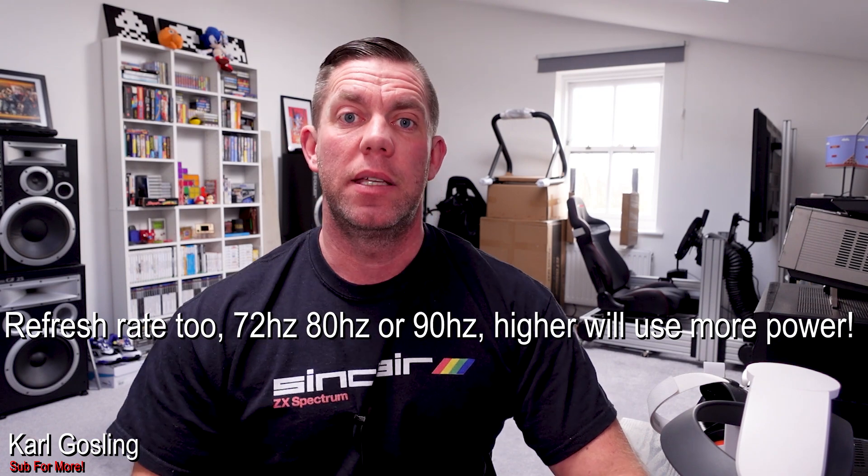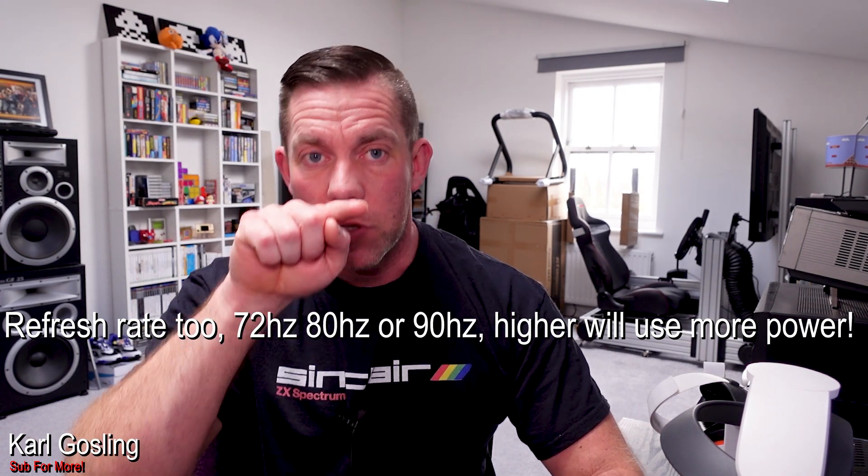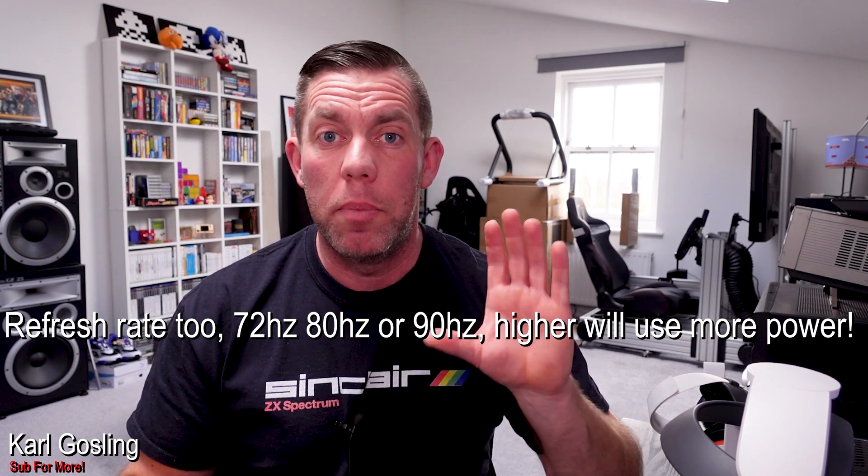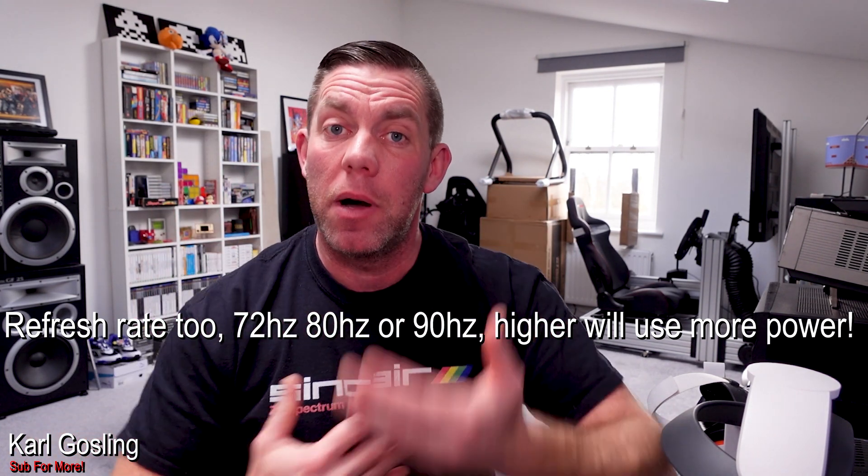Then there's the image being presented on the screen of the Quest 2. A very bright image will use more battery than a completely black image with just one lit pixel in the middle. So again, depending on what you're playing, how much is changing will determine how much battery power is being used and how much the Link cable will be able to supplement that usage.